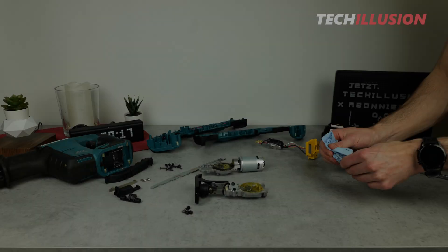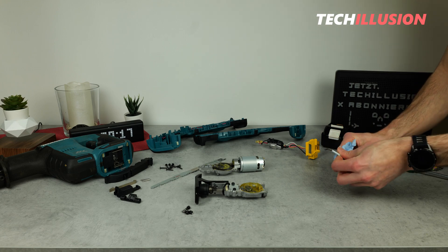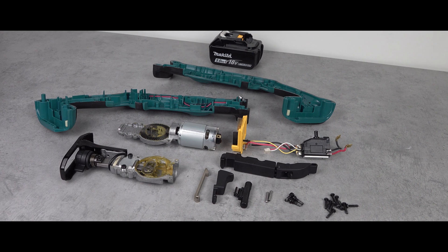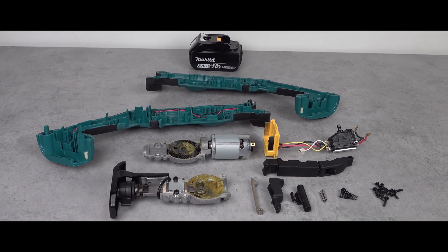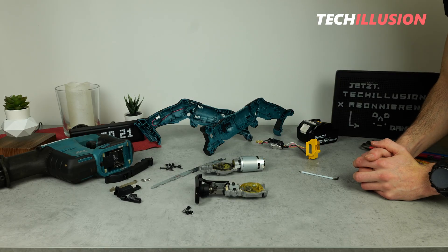By the way, the same operating principle, but reversed, can be found in a typical combustion engine in a car. And there we have it — a detailed look inside a reciprocating saw. Any questions or suggestions, feel free to leave them in the comments below. I hope you enjoyed the video.